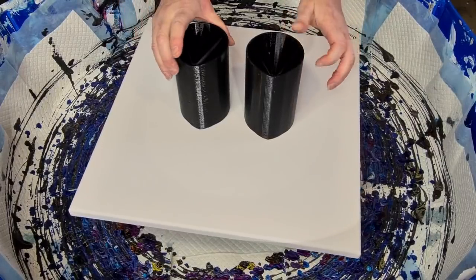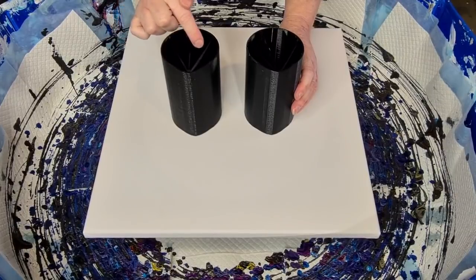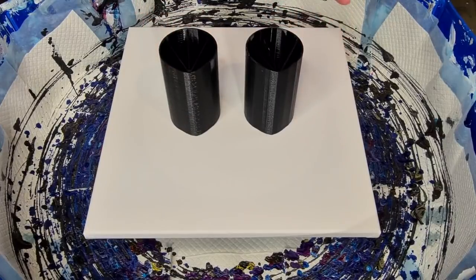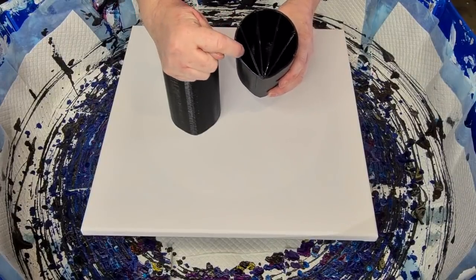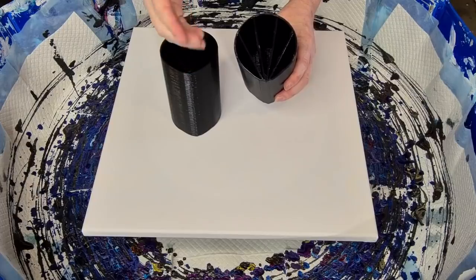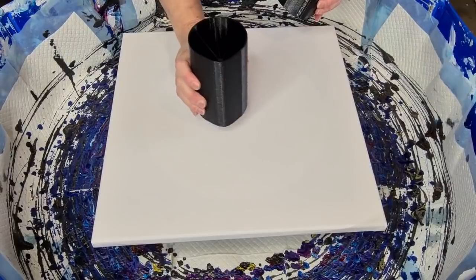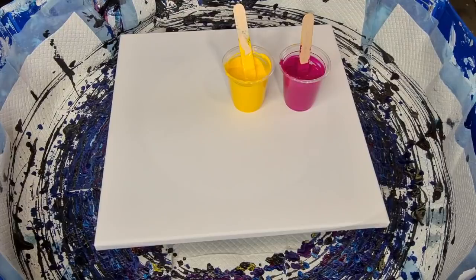I ordered some new split cups from eBay — you can also get them from Amazon, or if you know someone with a 3D printer get them to print some. This one has four compartments, this one has five. The only issue is I wish whoever makes these would make the compartments the same size — one is much smaller than the other. I'm going to use the four-compartment one today, with colors inspired by Rodney King — check him out on Instagram.